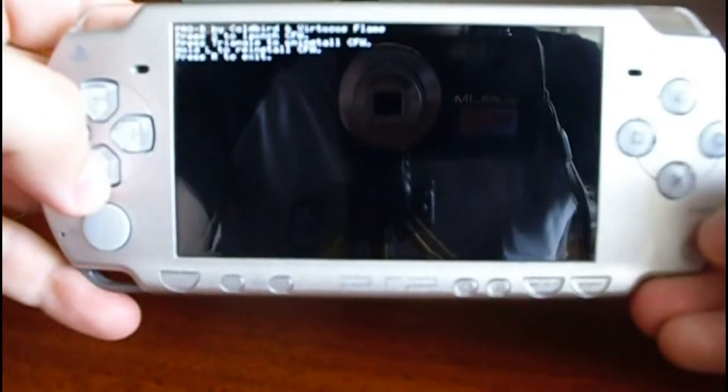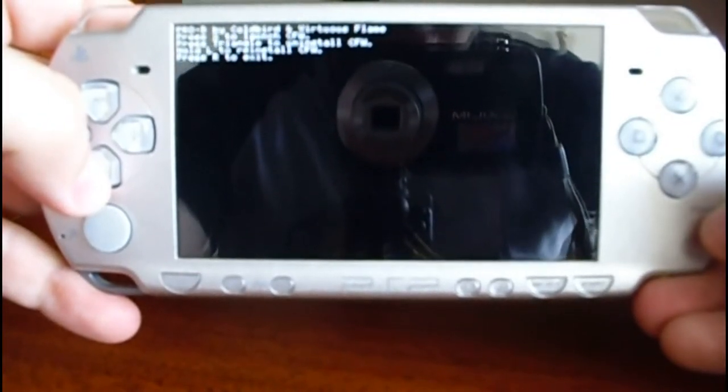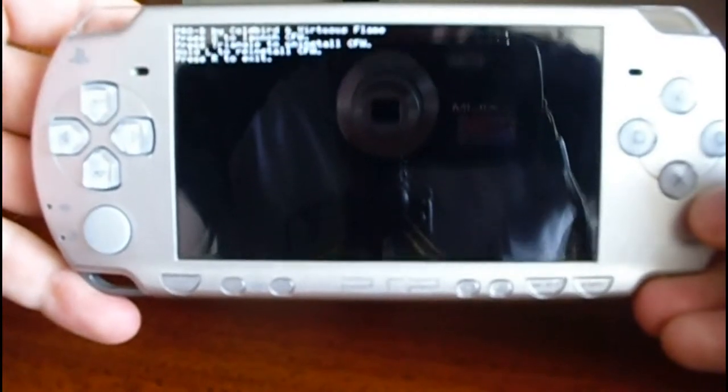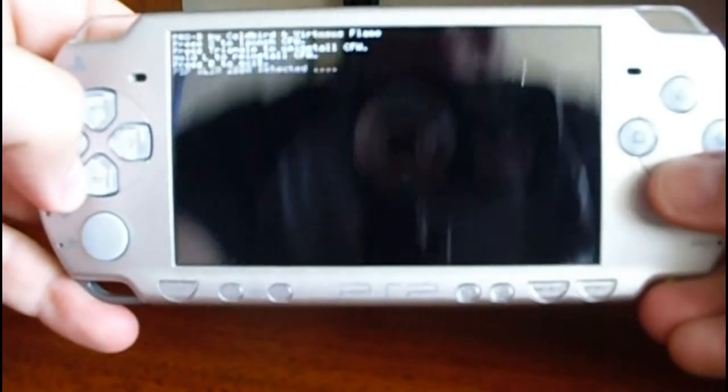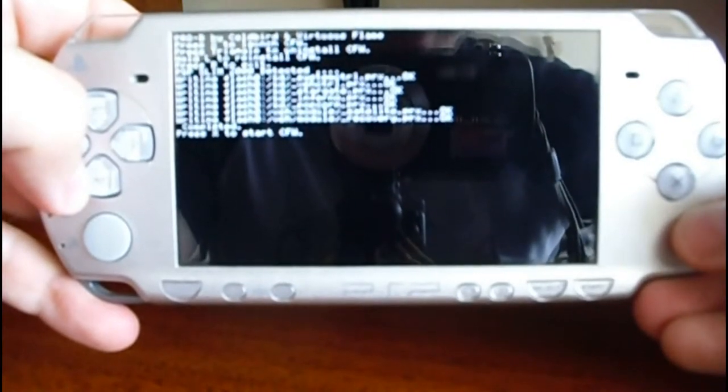Now press S to apply the custom firmware. Now press X again to use it.